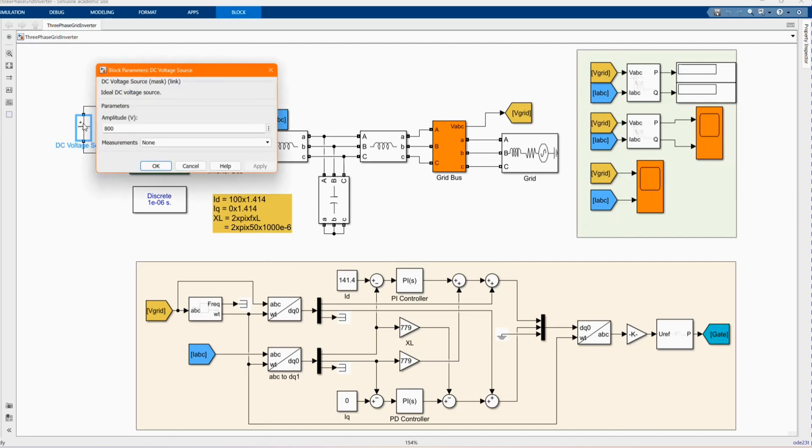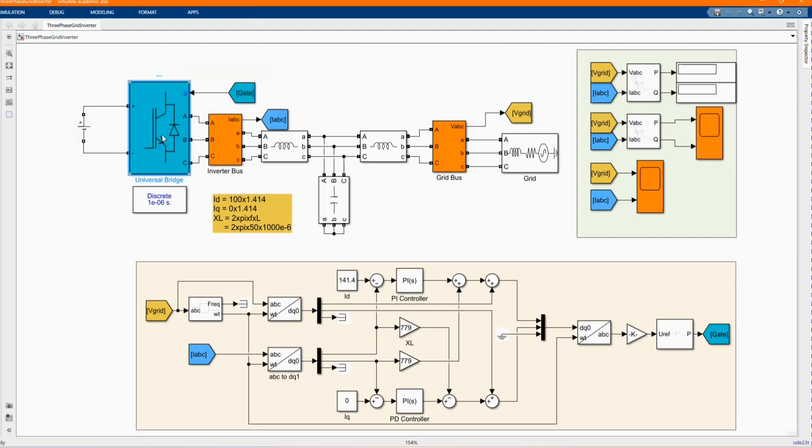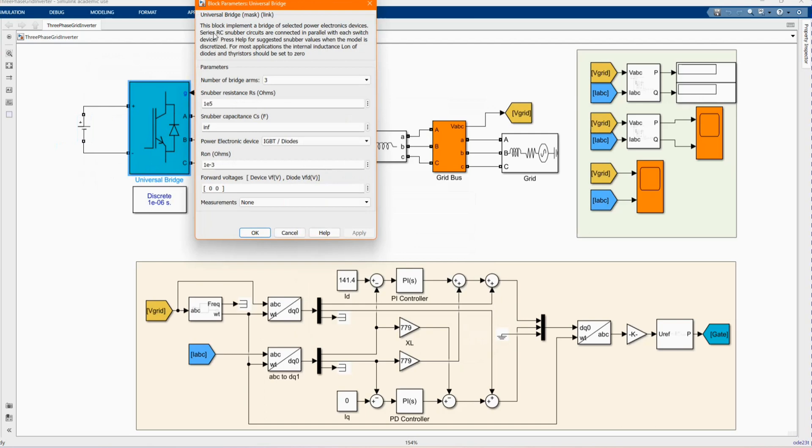Here we have our DC voltage source which is 800 volts. We have our universal bridge — number of bridge arms: 3. You have IGBT diodes that we are using.